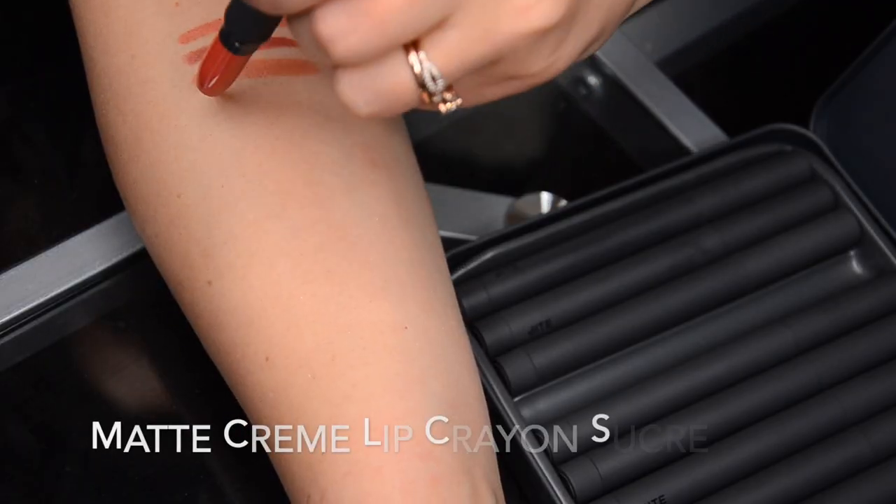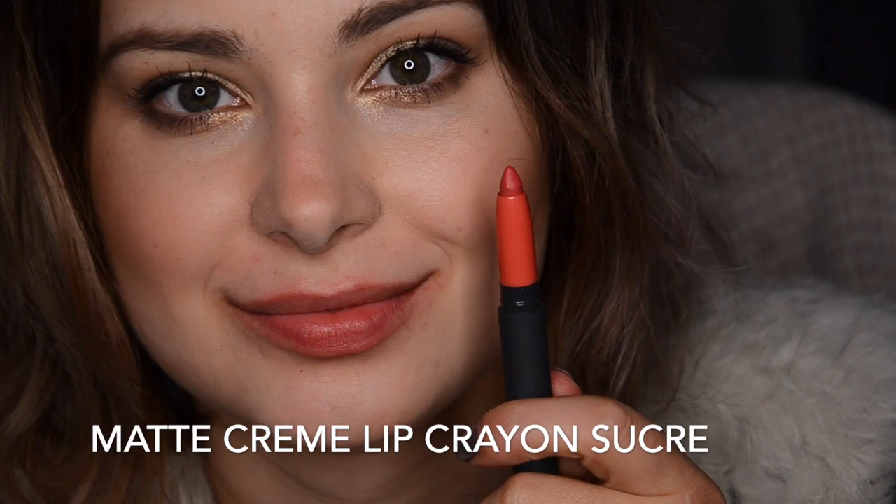Amaretto is quite a universal color — it will probably look the best on slightly warmer to neutral undertones; cooler undertones might struggle with it a little. However, I am neutral to cool and I think this looks fairly flattering on me, so it's actually quite a universal little nude color.